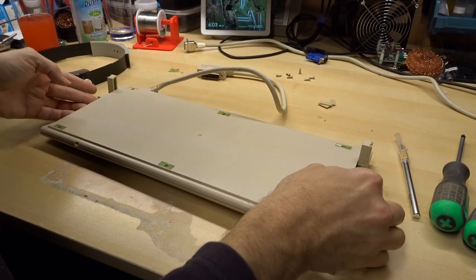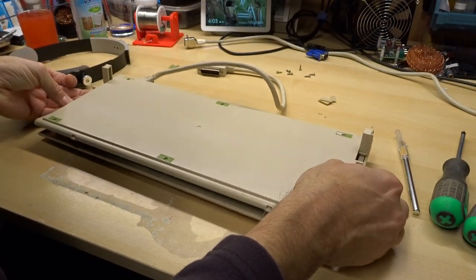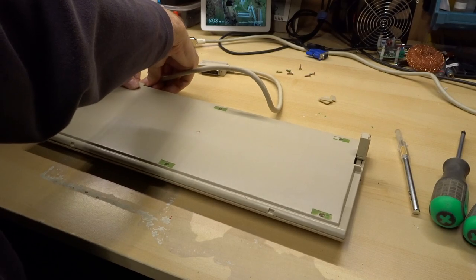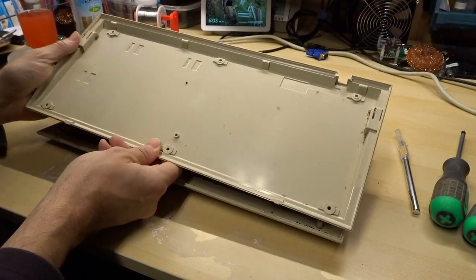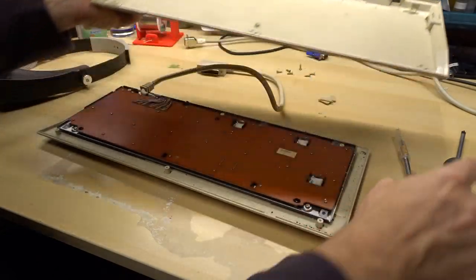Those six screws came out without much protest. It's kind of coming apart, but something is holding it together — it was just the grommet on the cable. The lower deck is in good shape. I don't see any evidence of trauma. It's just a bit dirty.